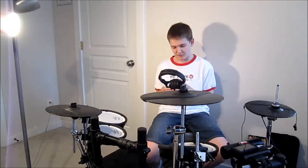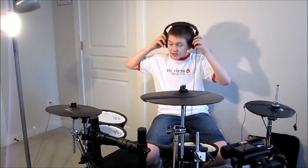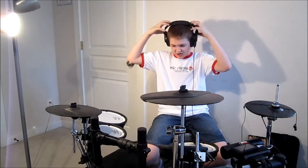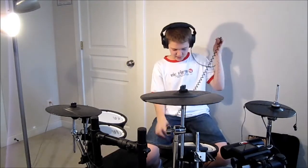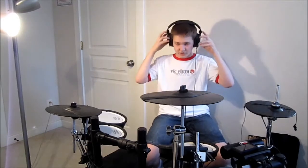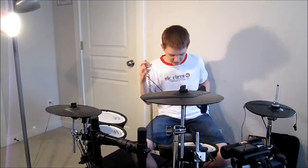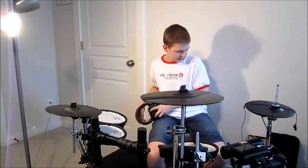The Sennheiser HD 280 Pros are about a hundred bucks. I have a few pairs in our recording studio. They kind of look dorky because they're so big, so I don't really like to wear them for videos, but they're great for rehearsal — I can barely hear myself talk right now they're so bulky. I would suggest them, though I won't be wearing them in videos often.